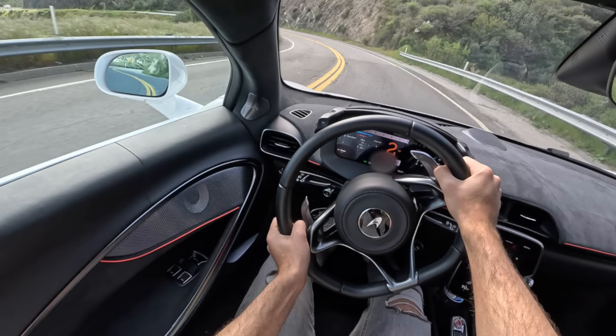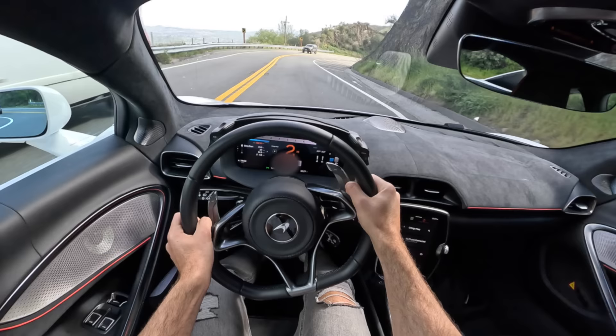I'll try now the manual mode. And while the gear changes were pretty spot on in track auto mode, it is nice to have full control.